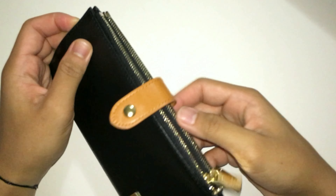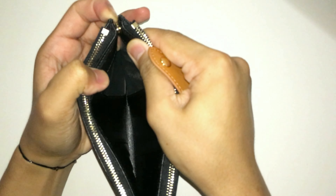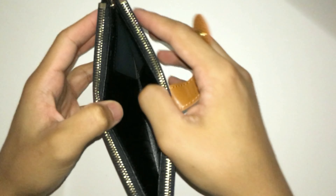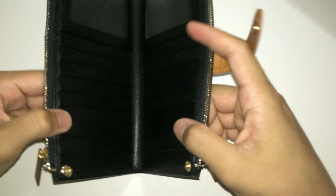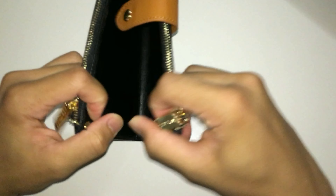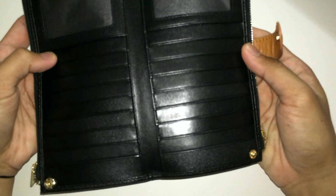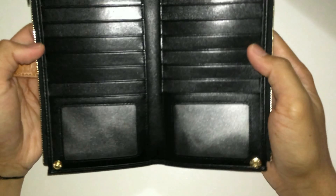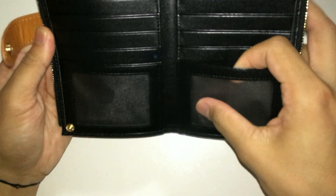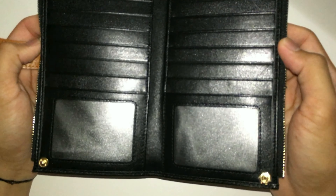On the inside, you're gonna find two more snap-on closures on both corners, giving you more security while being minimalistic. You can open the wallet simply by doing this, or if you want to access more credit cards inside, there are a lot of pockets — 16 in total. And you're gonna have two more pockets at the bottom with windows in them, perfect for your ID, driving license, and more. It's definitely gonna hold all of your credit cards.